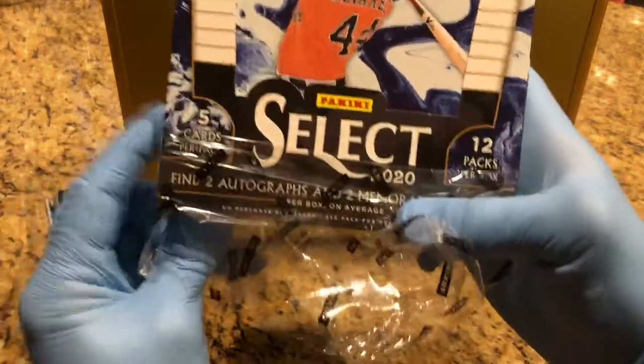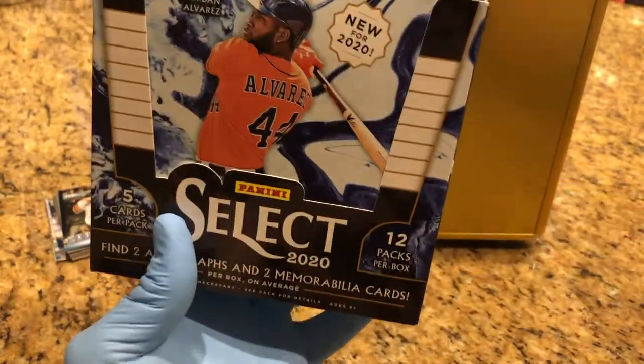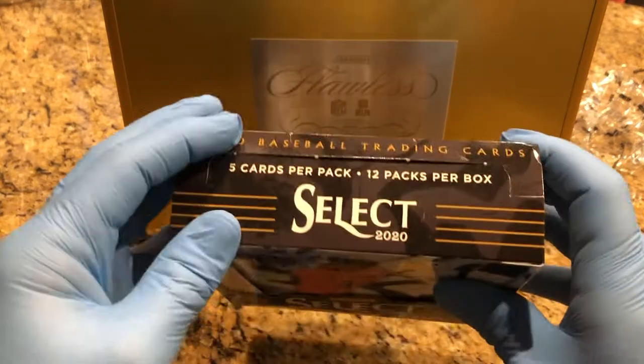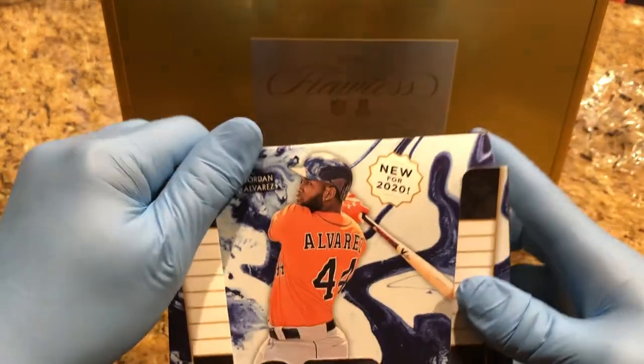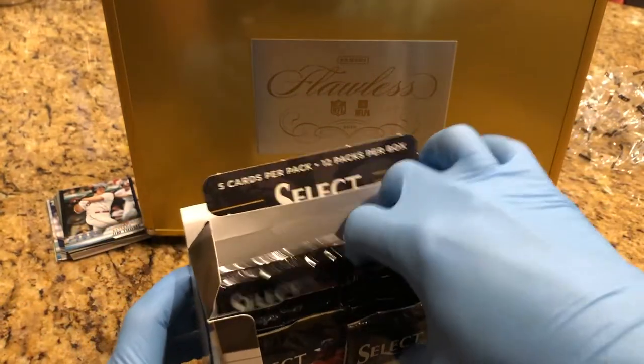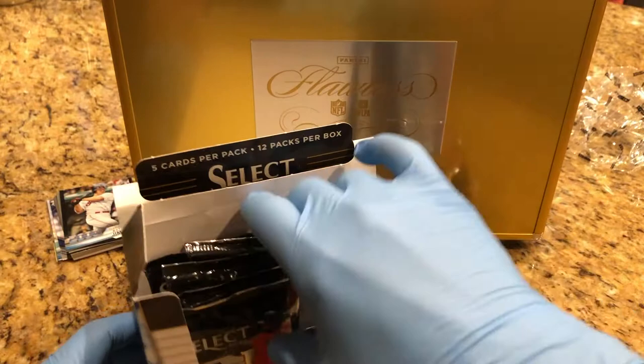Today we're doing Community Select 2020. This looks pretty cool — picked this up at Baseball Card Clubhouse in Tampa. We've had some decent hits with them. Let's see how we do today. We got two autos and two memorabilia.